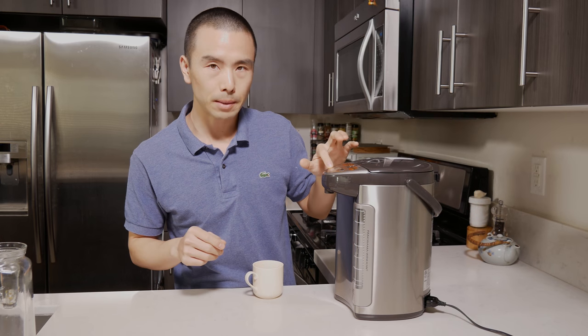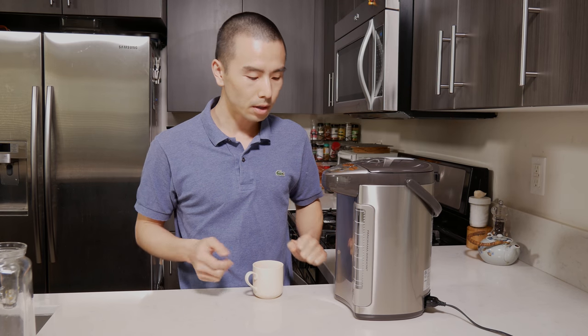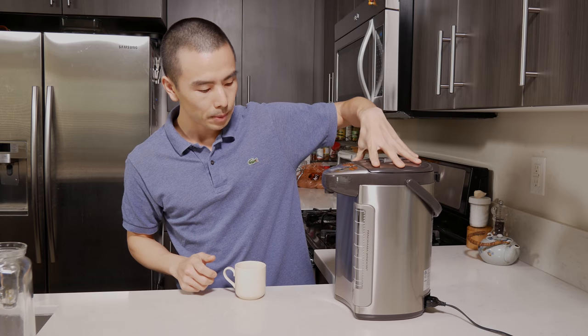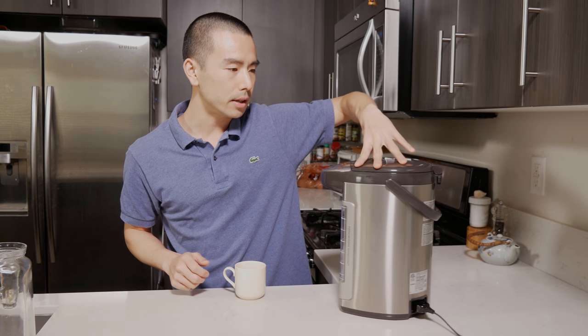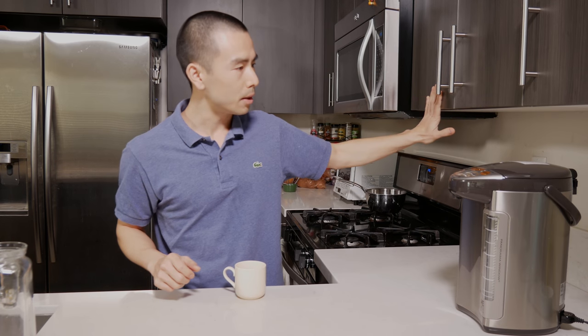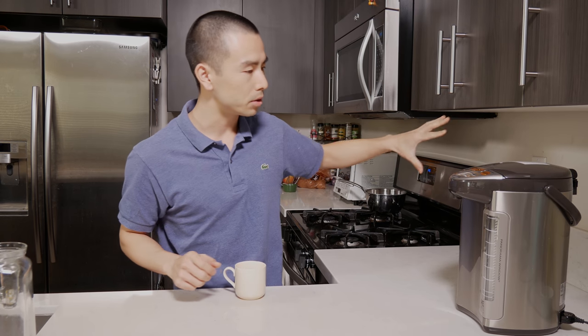I like that there are different temperature settings. If you have a nice high-quality green tea, you should use a lower temperature to really enjoy it and not ruin it. You can select higher temperatures for coffee or whatever else you'd use hot water for. I also like the swivel base — if you need to rotate this on your kitchen counter, you can do so very easily. It also fits underneath my cabinets, which was an important factor when I chose this one.